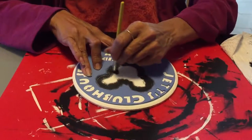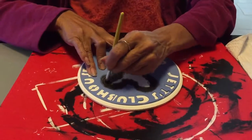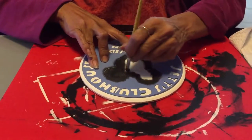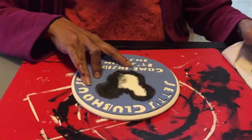Then you start again and work your way toward the center of the image you're stenciling. Once you're in the center it doesn't matter as much, but you still don't want too much paint on the brush.